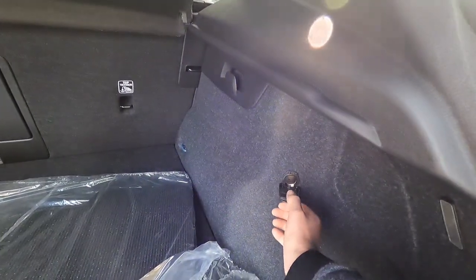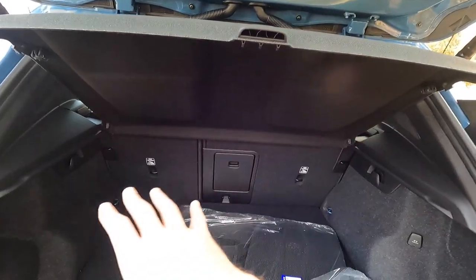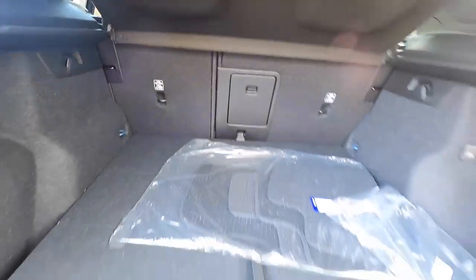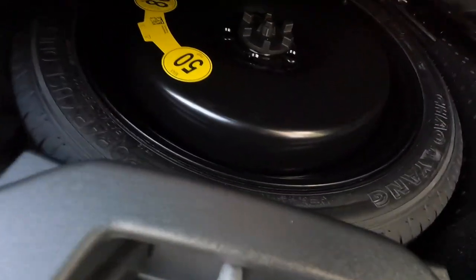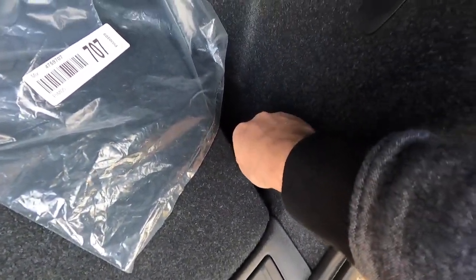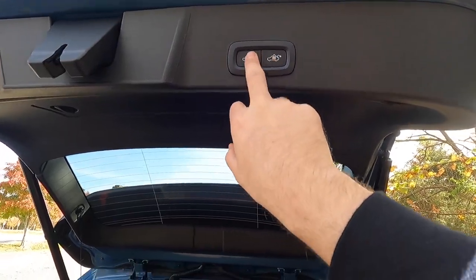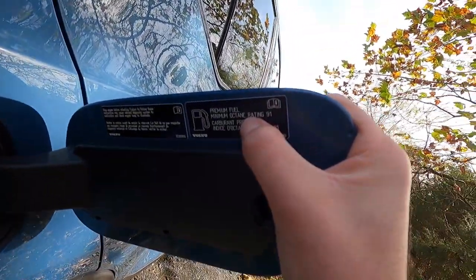Opening the power liftgate, on the right-hand side of the trunk you have a 12-volt power outlet. There's a cargo shade so nobody can see the trunk contents when closed, and you can fold it down to send skis through. Popping up the floor reveals a good amount of storage space and the spare tire underneath. You also get storage on each side with a Fjord Blue hook, trunk lights, and a capless filler neck — premium fuel is recommended.